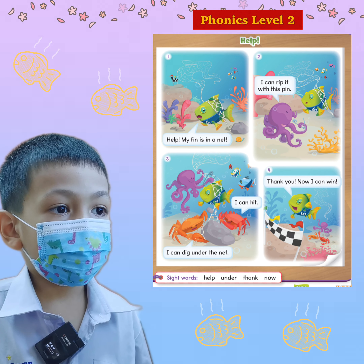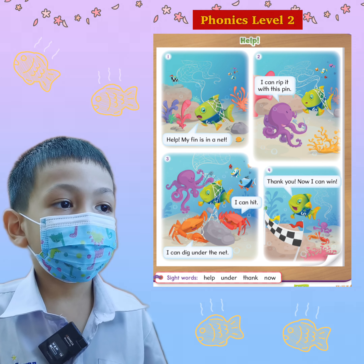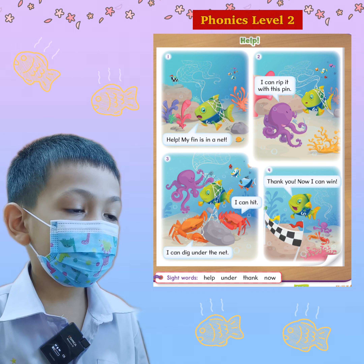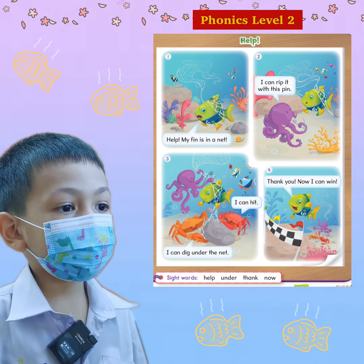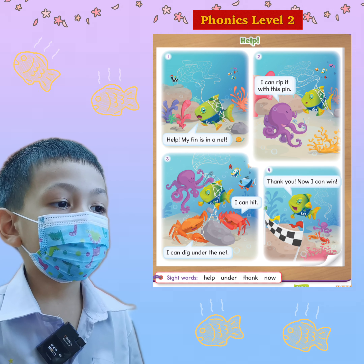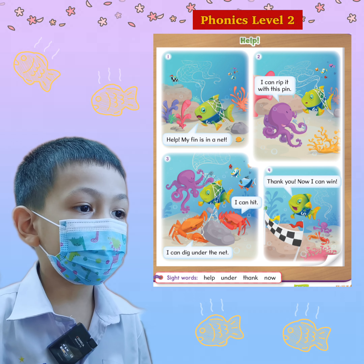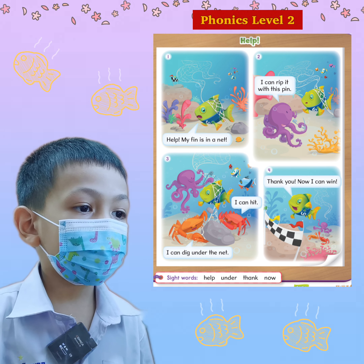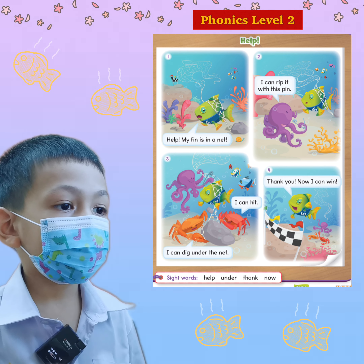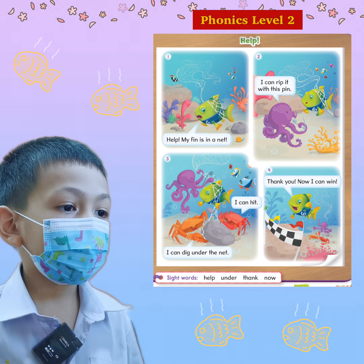That's right. Okay, now we are going to practice reading the story. What's the name of the story? Help. Okay, we have how many pictures? 1, 2, 3, 4. Okay, you want to read picture 1? Right, okay, let's go. Help, my friend is in a net. Okay, so can you try again? Help. That's great, okay.